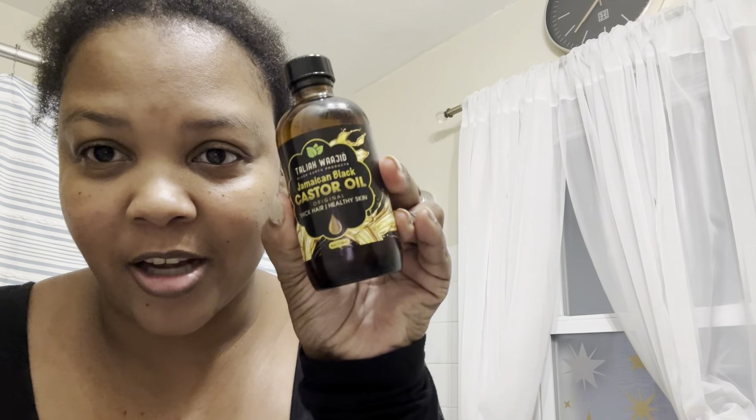Hey y'all! So y'all probably like, girl what are you doing? This is going to be a get ready with me. I'll be starting off looking crazy but we're gonna be cute in a minute. I heard that if you use castor oil and put it on your lashes it's supposed to help grow them, so that's what I'm trying to do.